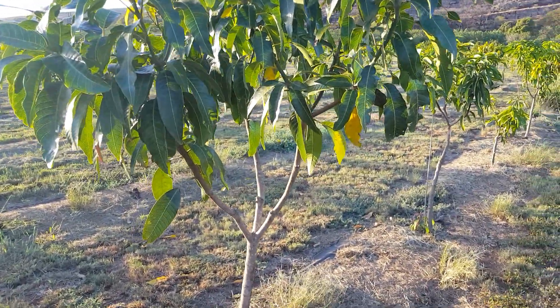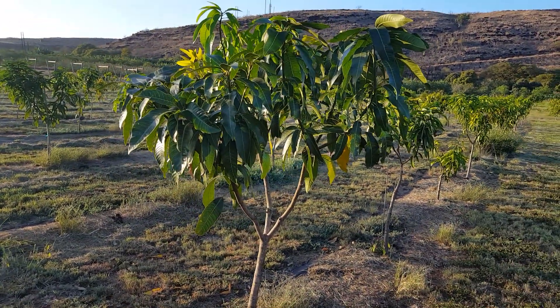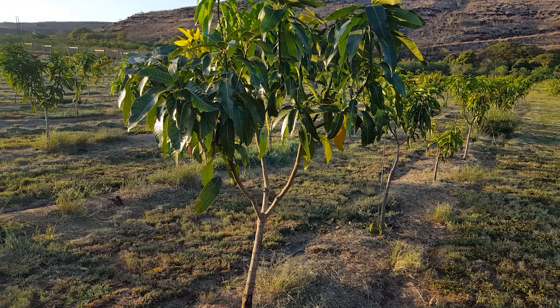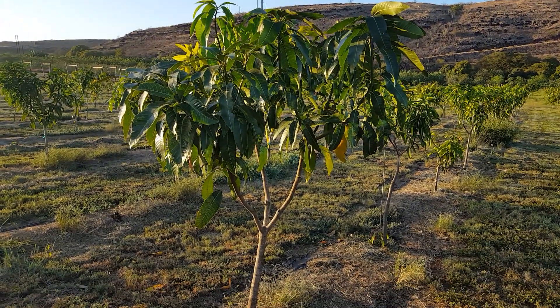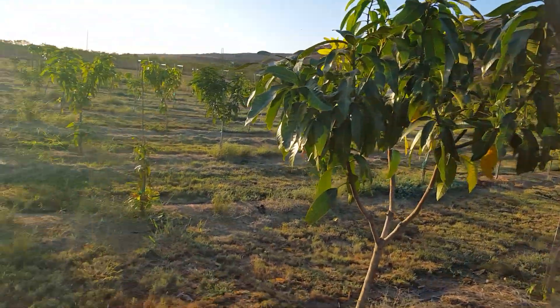Here's another example: this tree is just about 15 months in the ground and it's already six feet tall, where I will prune it back down to five feet and get that canopy thicker and ready for production next year.